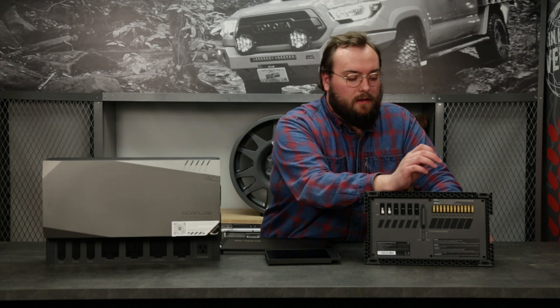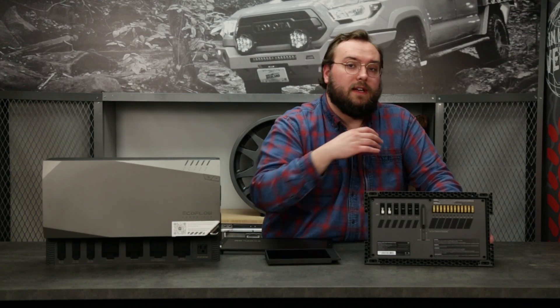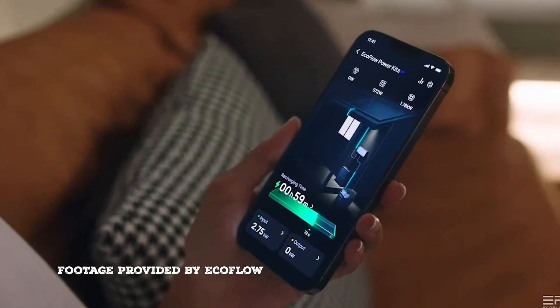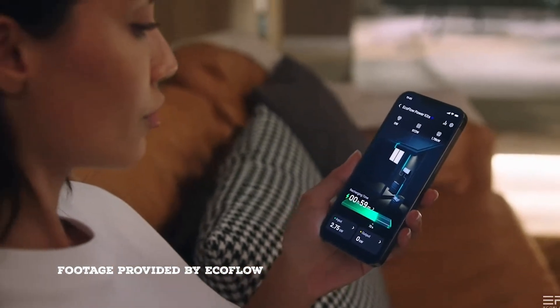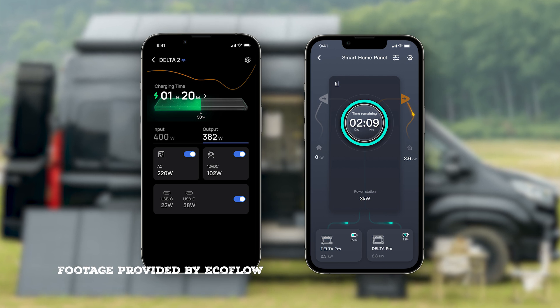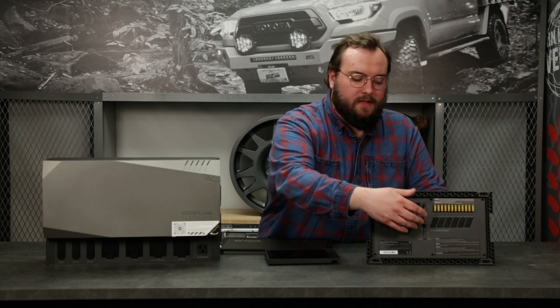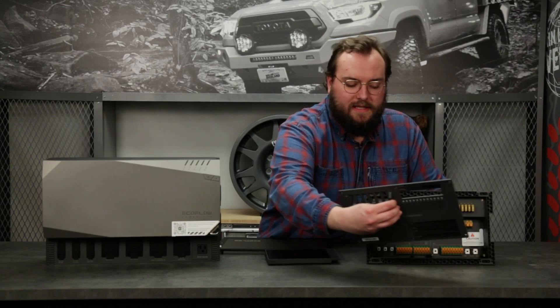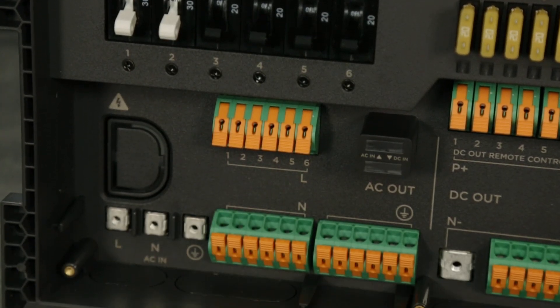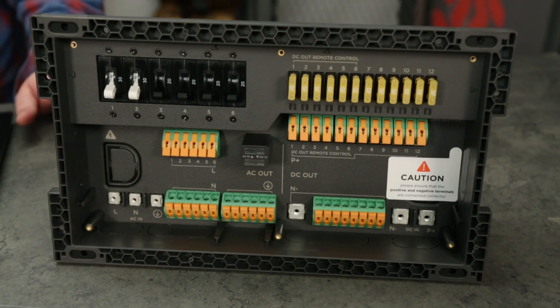A really cool thing — if you look closely, these first six fuses are actually controllable via an app. That's a really nice feature. Most van power systems require you to go into the van to turn something on or off, but here you can do it from the comfort of wherever you're sitting. Below these fuses and breakers, this panel just lifts out, and that's where you get access to run all your wires for all the different components.